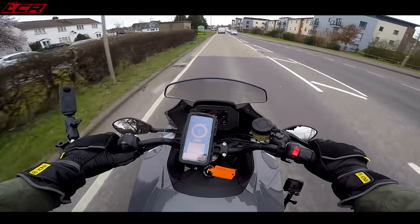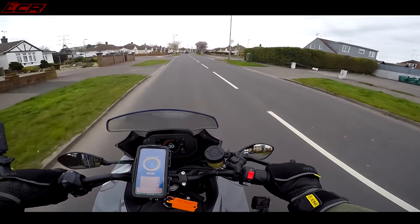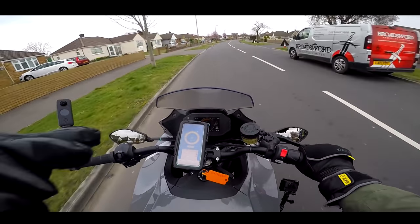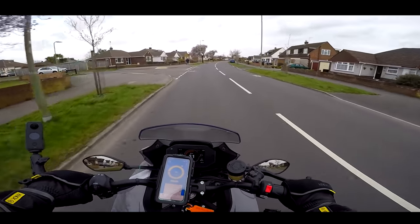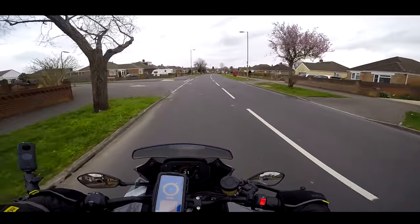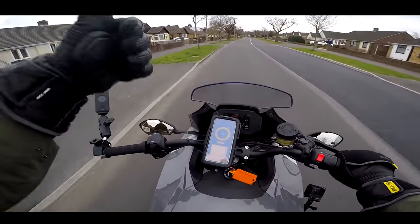A massive thank you to Wheels Motorcycles for lending me this — they're a Zero dealer with the full range of Zeros. I've also ridden the FXS before, which I really liked — that little lightweight made more sense at eight or nine grand rather than 20k. If you'd like something just to get to work on, the FXS might suit better. I'd like to try one of the Energicas to see how that compares. If you like what you've seen, subscribe to the channel, tick that bell, and I'll see you on the next video. Cheers!